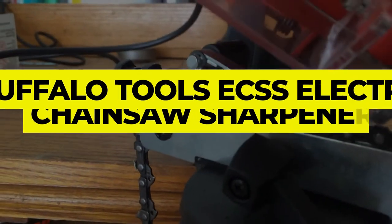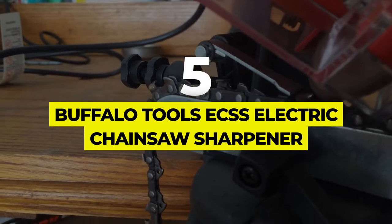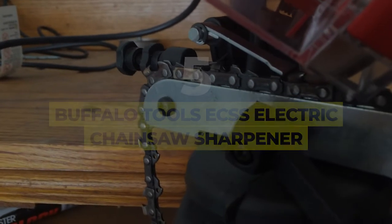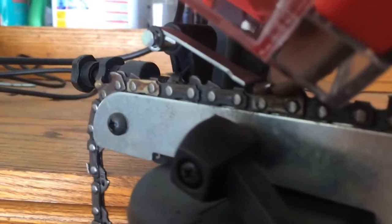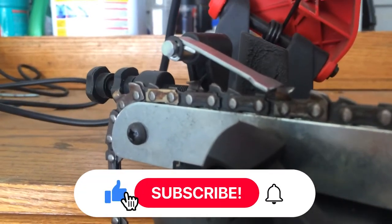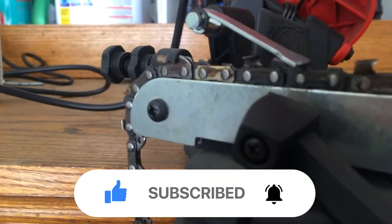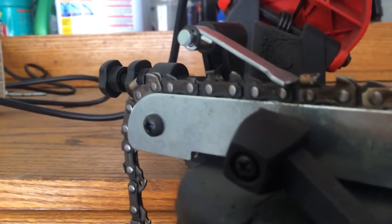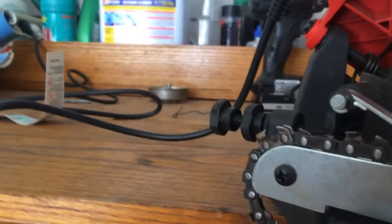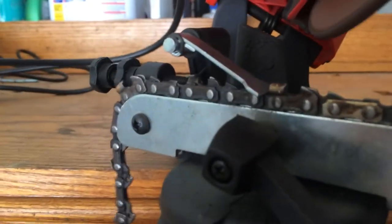Number 5: Buffalo Tools ECSS Electric Chainsaw Sharpener. Save space in your workshop with a wall-mounted model like the Buffalo Tools ECSS Electric Chainsaw Sharpener. This tool easily adjusts to accommodate most popular chain designs, and you can attach it to a bench, wall, or vice for easy access and unbeatable stability. It can be used on chains gauge .05 to .08 inches, but it won't sharpen .043-inch chains. The chain pitch is 3/8-inch, which is the most common size, but can be adjusted for most common pitches.